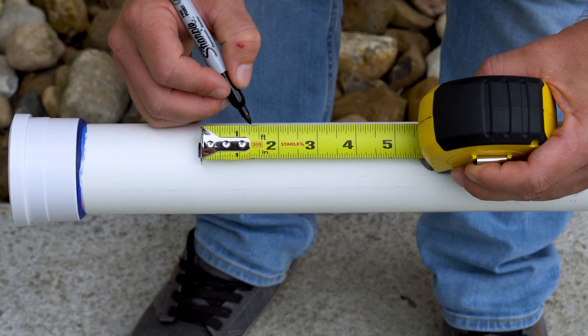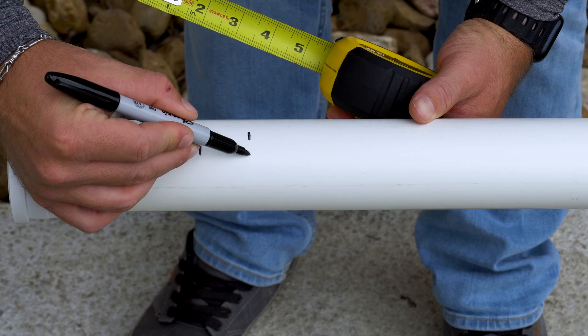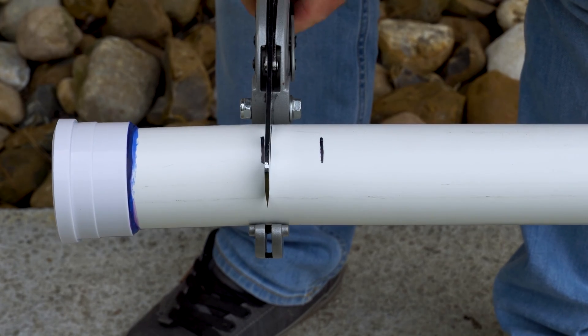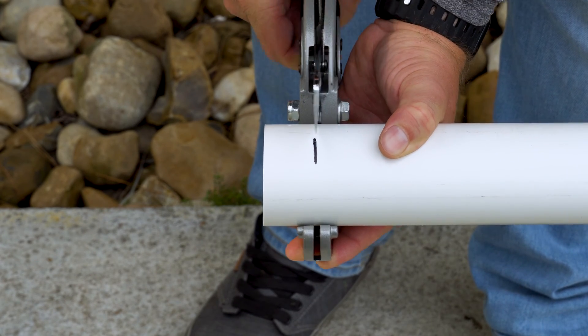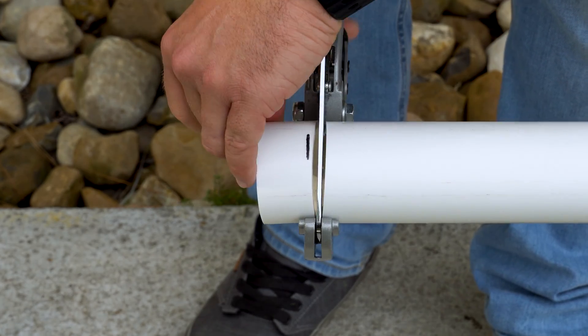Now we can begin measuring the cutout for the flow switch housing. Measure 1 and 1 fourths, then create your marks. After you have made your marks on the pipe, using PVC cutters or a hacksaw, begin cutting each side of the marked pipe. After cutting the marked pipe, retain the section of pipe with the cell union for use in the next step.